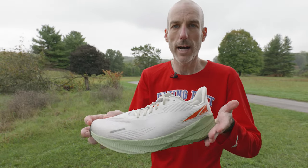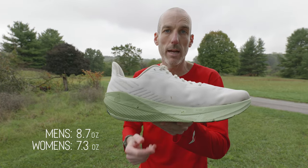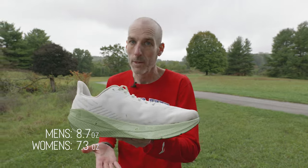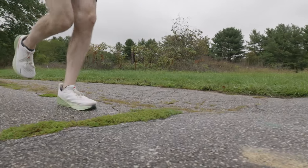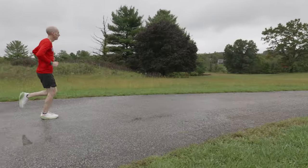It's also quite light. It looked out of the box — I'm an 11.5, so it always looks a little beefier than some shoes — like it was going to be pretty heavy, but it's not. On the men's side, this is an 8.7-ounce trainer, and on the women's it's a 7.3-ounce trainer, so that's much lighter than, say, a Torin. This is going to be a very refreshing everyday trainer that doesn't feel too bulky.